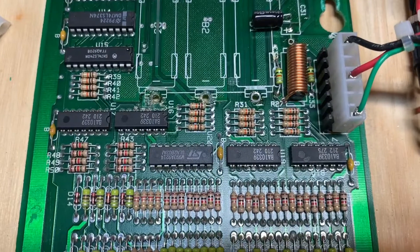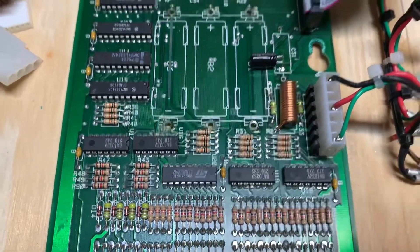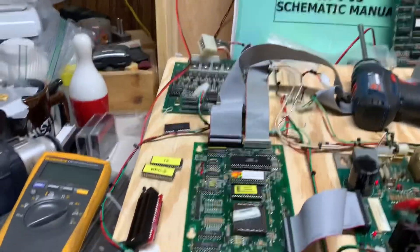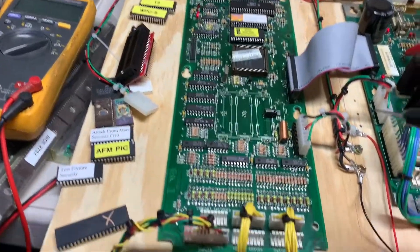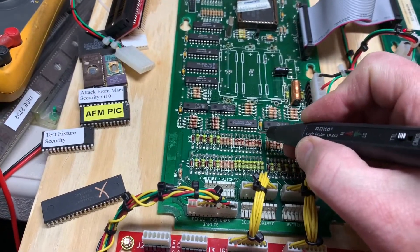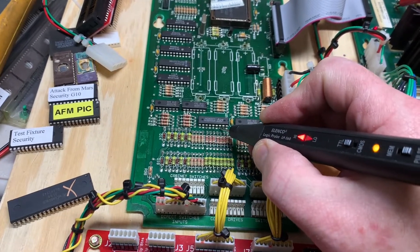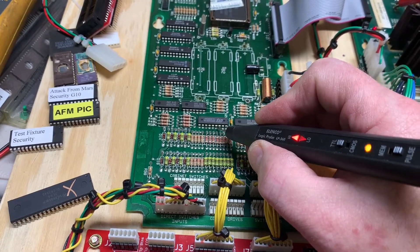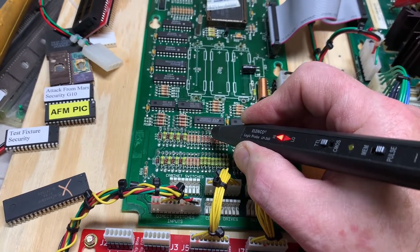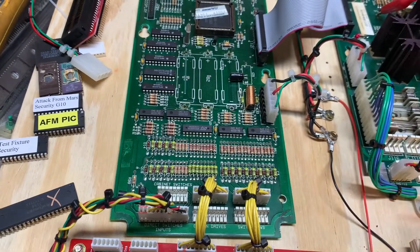I'm going to suspect the ULN 2803 first, so let's get a logic probe and see if the output pins of the device are doing what they should be doing — and they should be pulsing, just like it's showing on the logic probe.